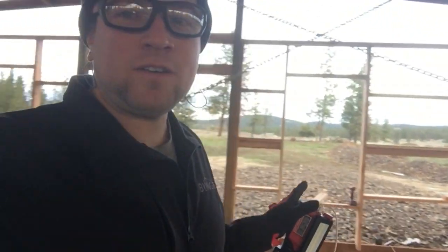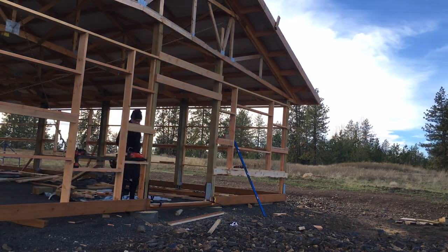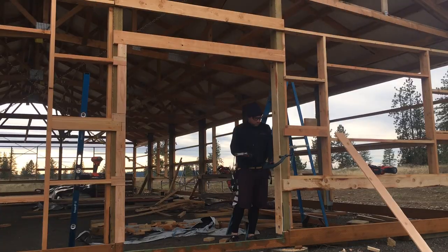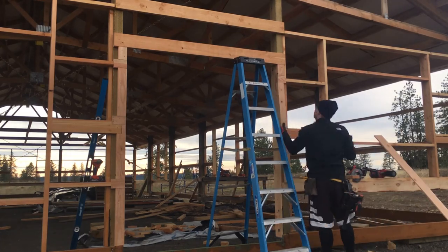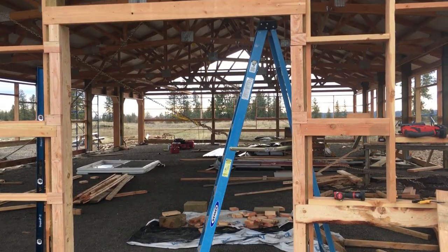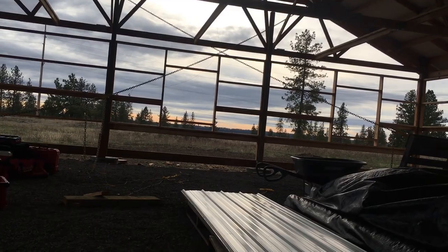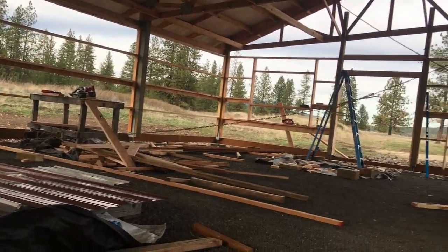Our windows are braced off now — that worked pretty well. They were pretty straight. I would say for anyone doing flat girths like this, this is almost a necessity. Moving forward, I will definitely be doing that on all future builds. Exterior framing is 100% complete. I am so excited that it's all finished and I feel ready to move on to the next thing.